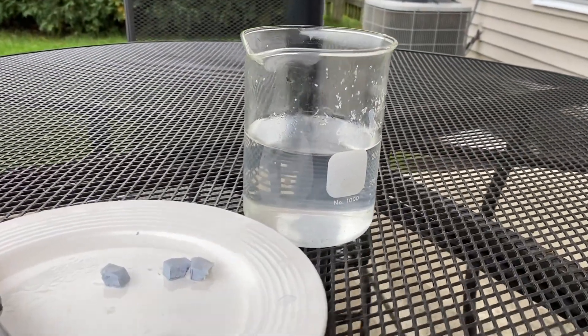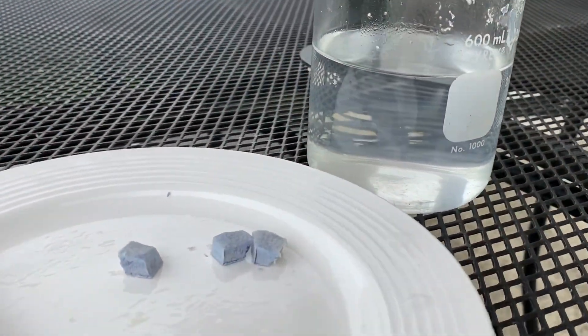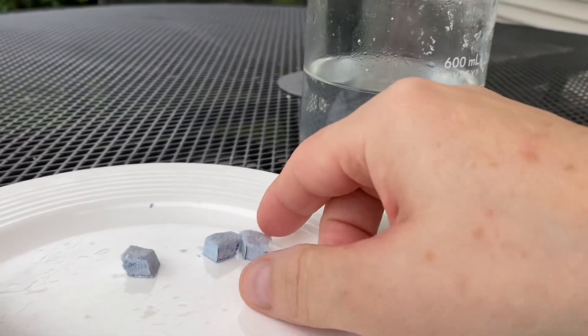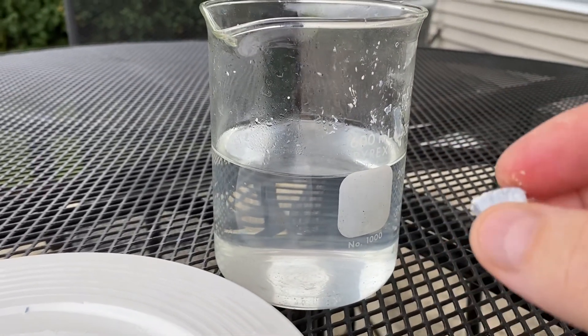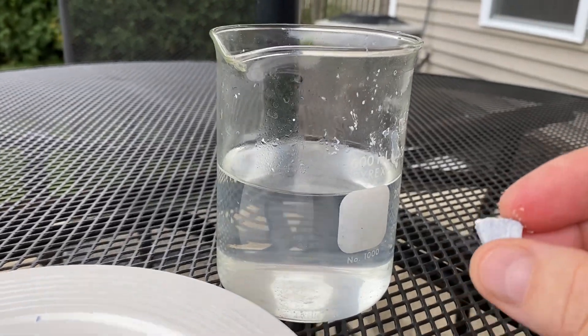And now for the fun part. We're just gonna put a small piece of potassium metal in water. This is gonna release hydrogen gas, it's gonna turn into potassium hydroxide and water vapor. You'll probably see a little bit of fire. Here we go.